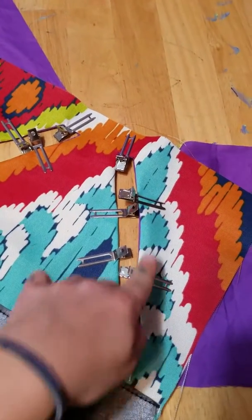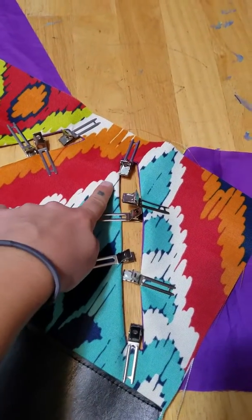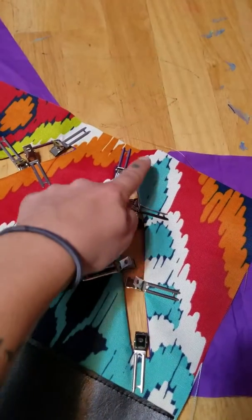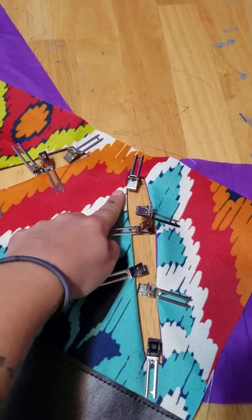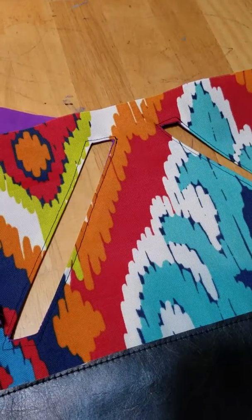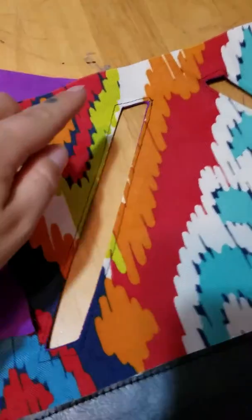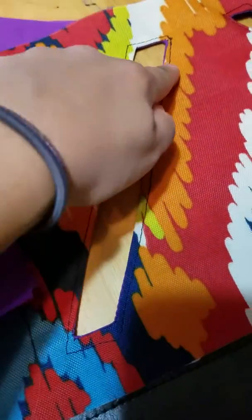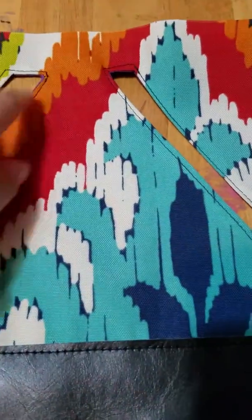What we're doing next: we're clipping, we're pinning, and we're going to sew along this edge. Of course, backstitch so your thread doesn't come undone. We're going to do it with this side and this side. Now I've got these sewn around.